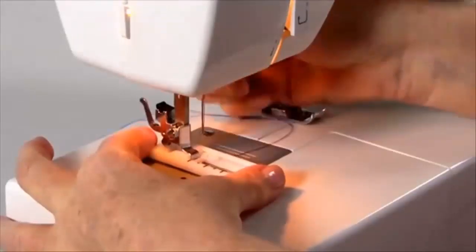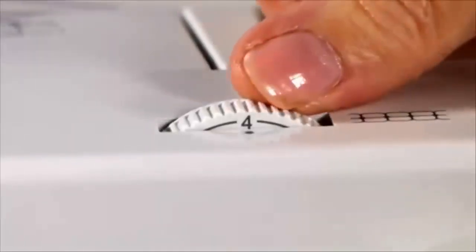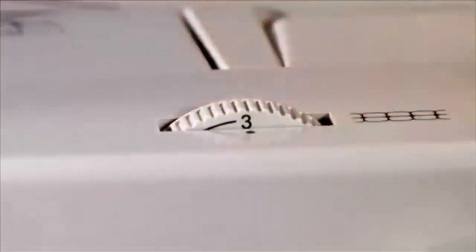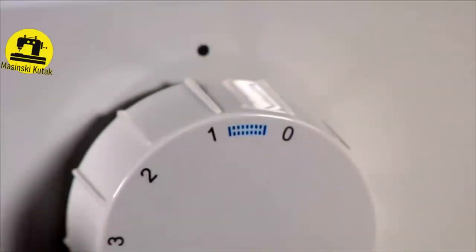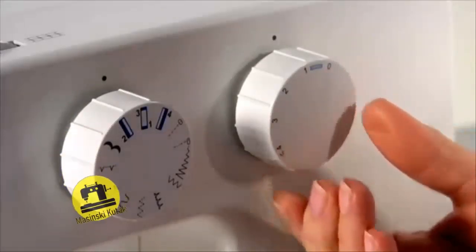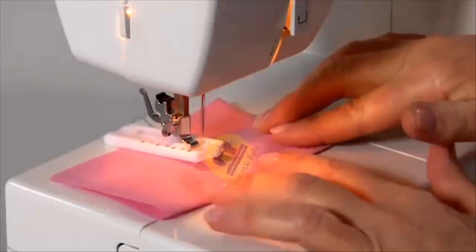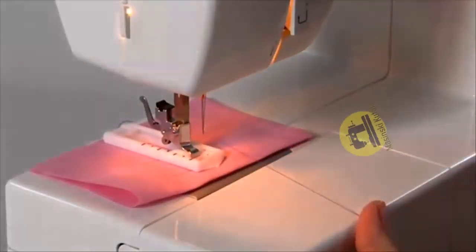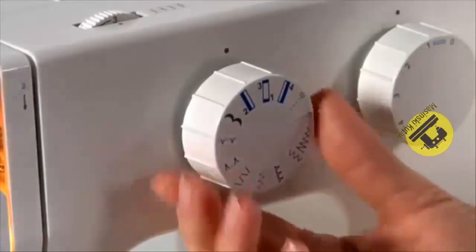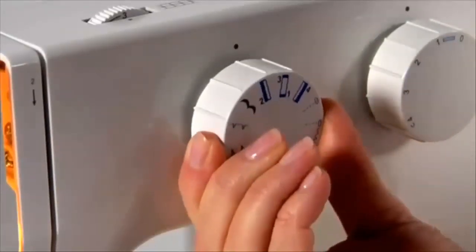Buttonholes. Your machine includes an easy-to-use four-step buttonhole. Attach the buttonhole foot and mark your fabric with a fabric marker so you know exactly where to sew your buttonhole. Slightly reduce the upper thread tension by moving the tension dial to a lower number. For model 1409, adjust the stitch length dial in the blue range under 1 to adjust the density. Use a backing or stabiliser for fine or stretch fabrics. Line up the small markings on your buttonhole foot with the top of the buttonhole drawn on the fabric. Lower the presser foot so the buttonhole centre line aligns with the centre of the buttonhole foot. With the needle in highest position, follow the four-step sequence with the pattern selector dial, ensuring the needle is raised before turning between steps.